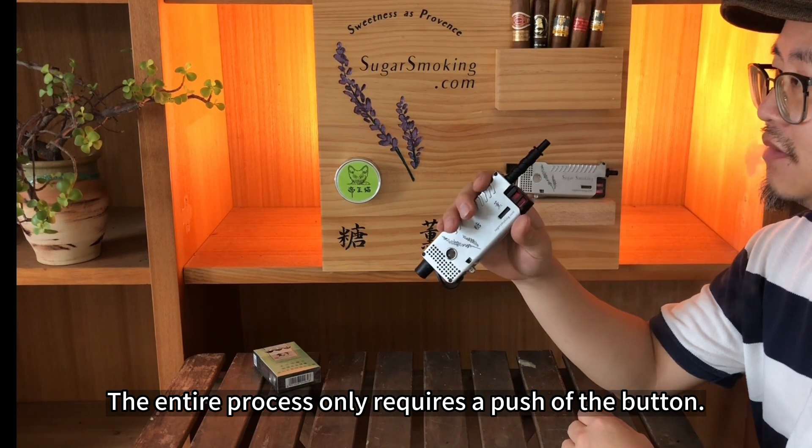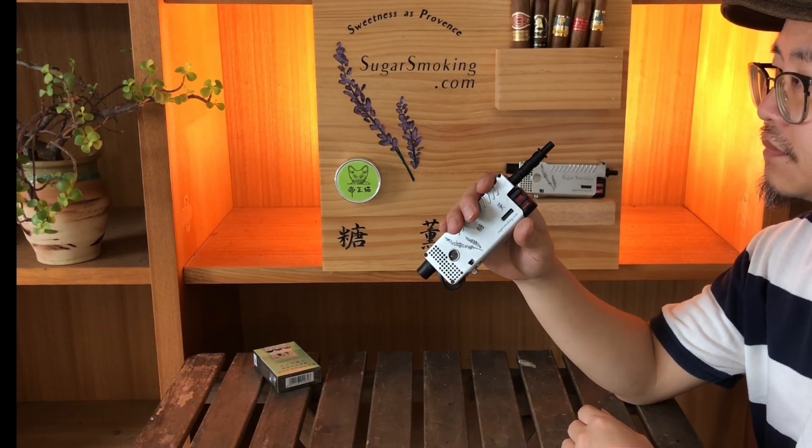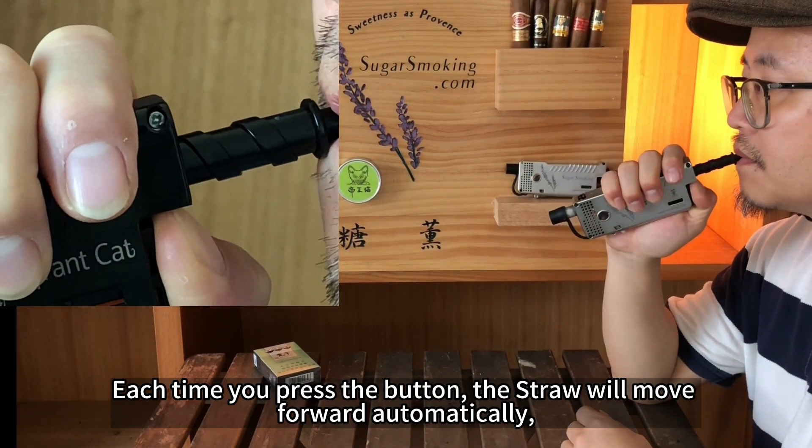The entire process only requires a push of the button. Each time you press the button, the straw will move forward automatically.